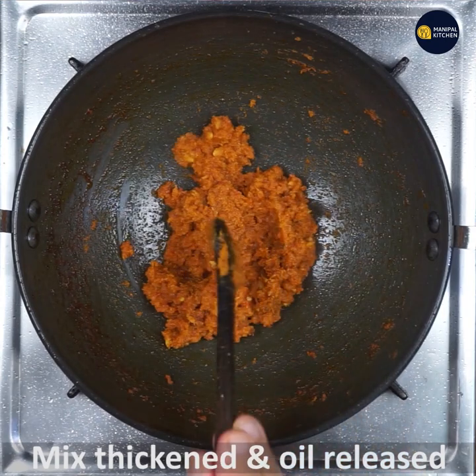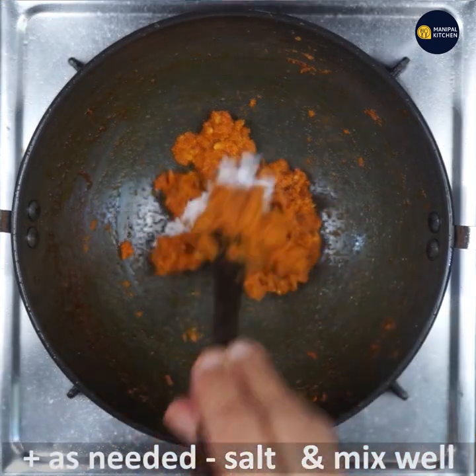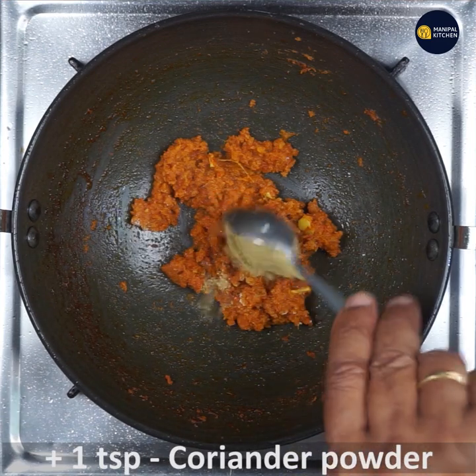Do it all on low flame only. Now add salt as needed — as we have already added salt to the beans, be careful and add accordingly. Mix well, then add 1 teaspoon coriander powder.